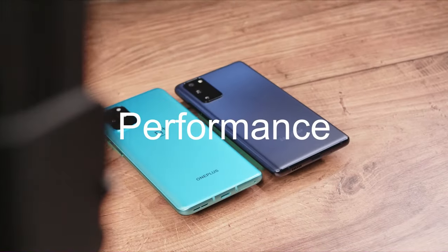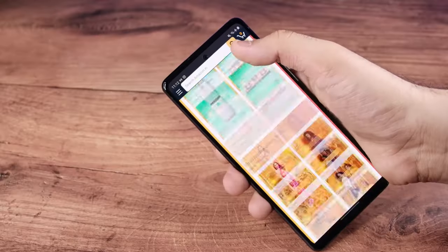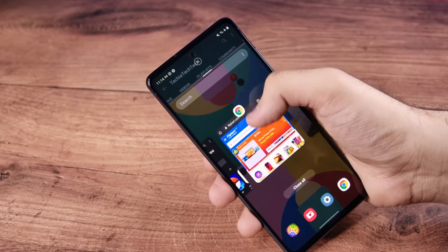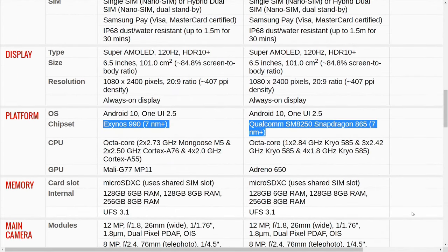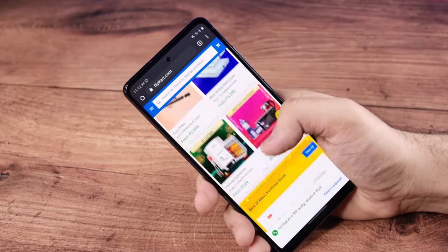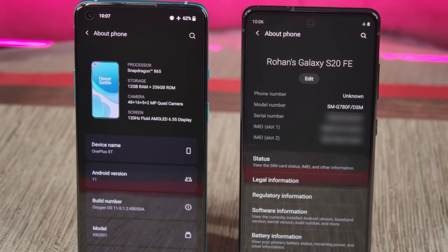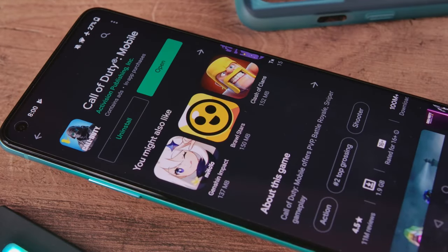We have the LTE version of the S20 FE here, which has Samsung's in-house Exynos 990 processor — great for day-to-day use like social media, texting, browsing, and even occasional gaming. However, it is not suitable for power-intensive tasks like heavy gaming or video editing as it leads to thermal throttling. If you can, get the 5G variant of the S20 FE, which has the faster and more efficient Snapdragon 865 processor. With the OnePlus 8T, you get the Snapdragon 865 everywhere and in every variant. Be it day-to-day use, heavy gaming, or video editing, the OnePlus 8T takes on everything like a champ.